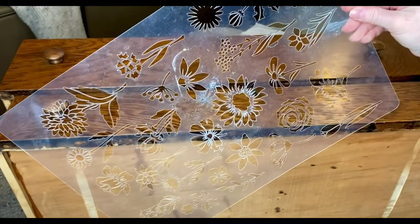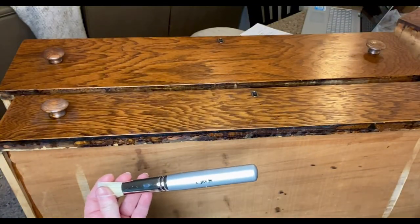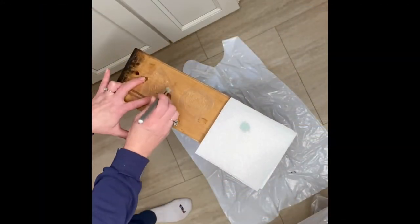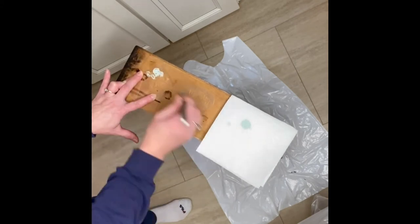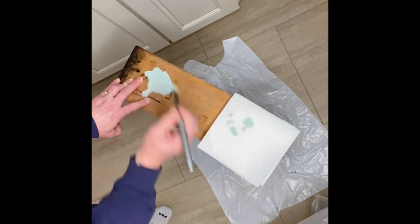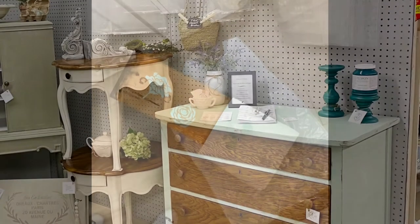Just for an added touch, I like to add a stencil or some kind of embellishment to the drawer sides of my dressers and buffets. I used a Jamie Ray vintage flower stencil and just added a little bit of something extra on the sides of the drawers, and it just kind of pushes the piece over the top.